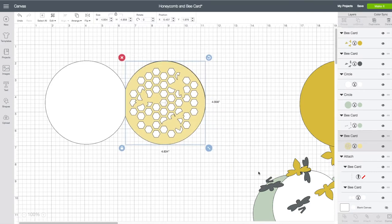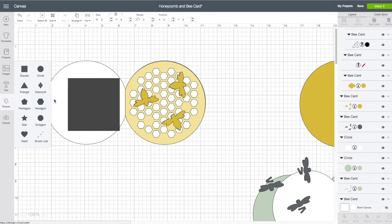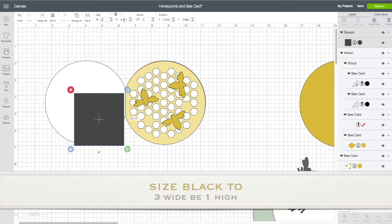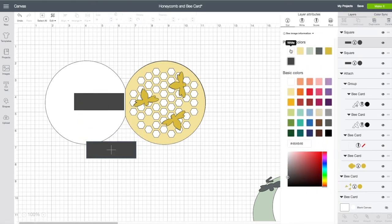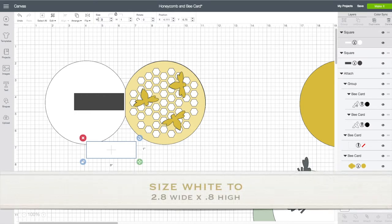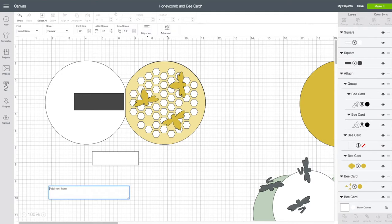I'm going to go back in and grab my card base, the yellow honeycomb layer and bring that back up, along with this part here just to give me an alignment guide. Now I want to create a greeting for the front of our card. Left hand side toolbar again — click on Shape, click on Square. Have the square selected, top toolbar — this time you want to unlock the lock, make the width be three inches and the height is going to be one. I'm going to right click on my black layer, choose Duplicate, then click on that color and make it white.